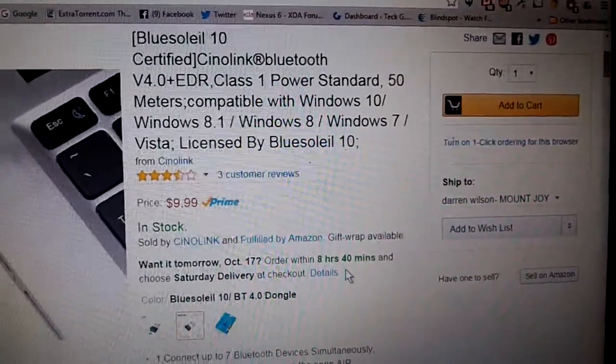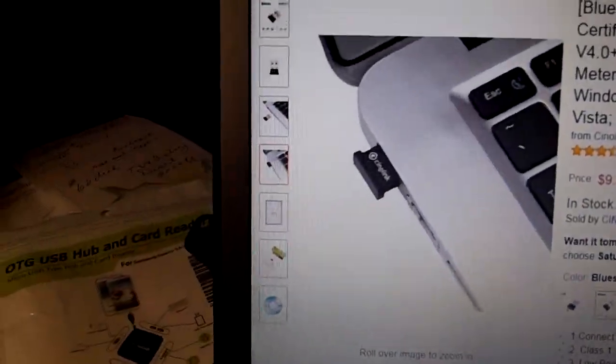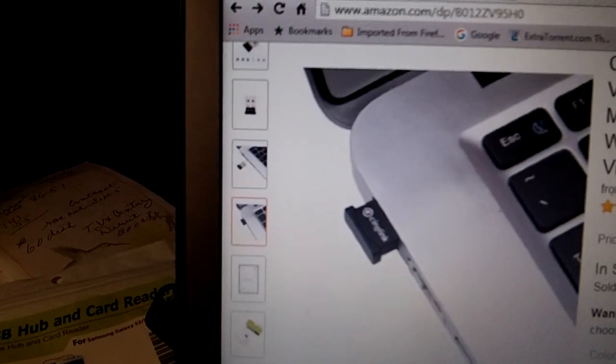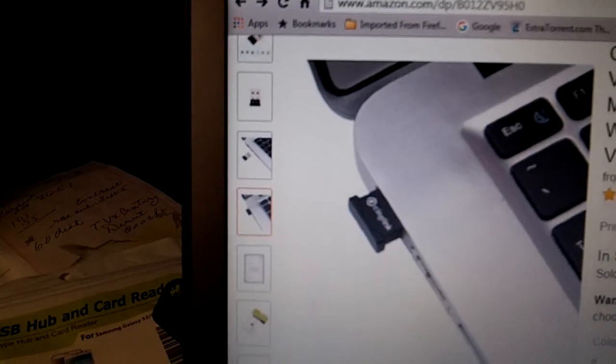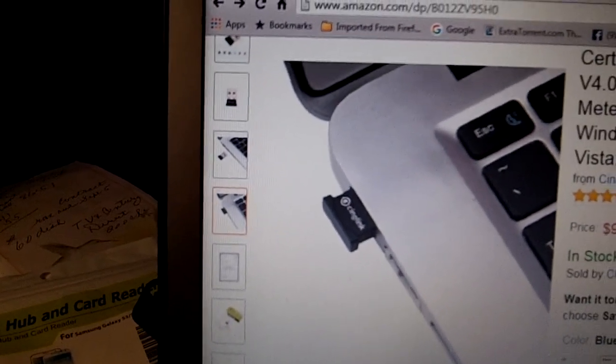You can connect up to seven Bluetooth devices simultaneously, so that is really huge. The power consumption is next to none, so that is great. It supports EDR data rates up to three Mbps.